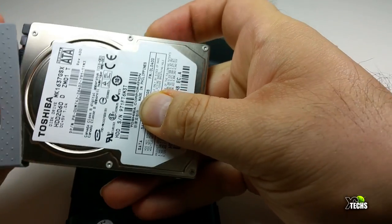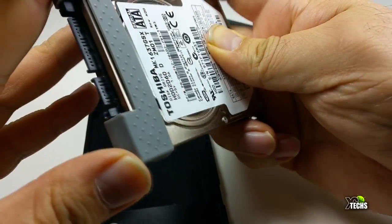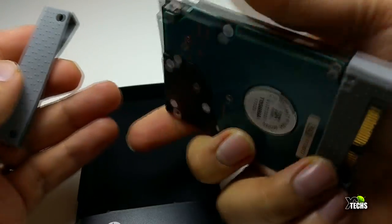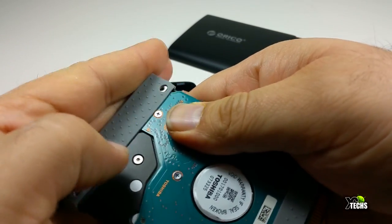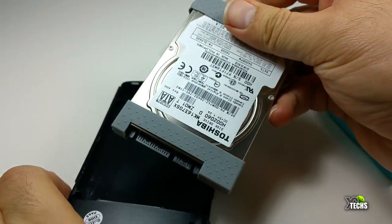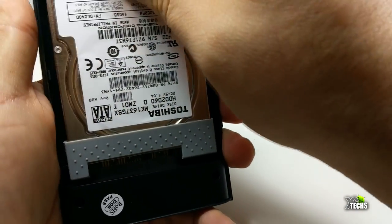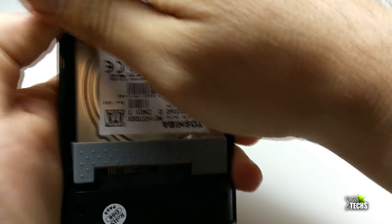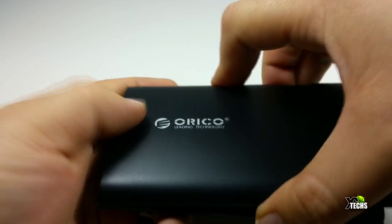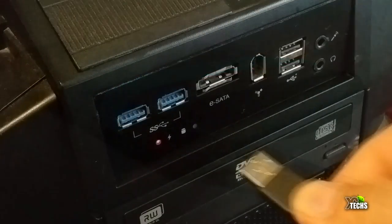We grab an old laptop hard drive to show you how to hook it up. First, place the little rubber pieces on both sides of the hard drive so it doesn't wobble or disconnect from the SATA connection inside. Once that's done, insert it from the top and push it down so it connects properly, then put the cover back on and place the rubber band around it so it doesn't move. That's how easy it is — then just connect the USB and hook it up to your PC.